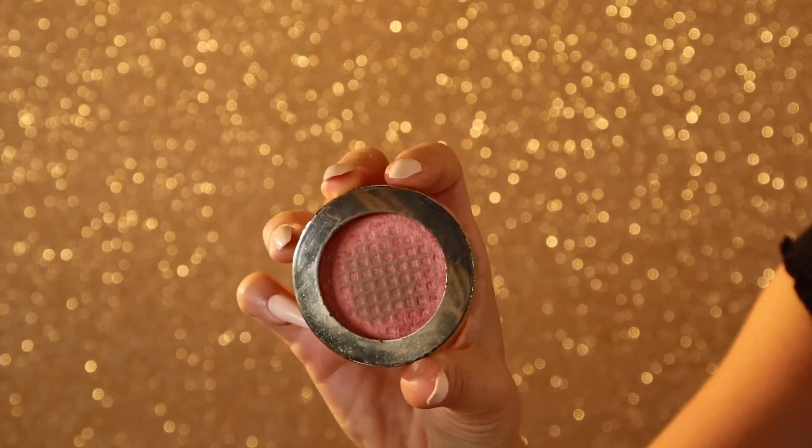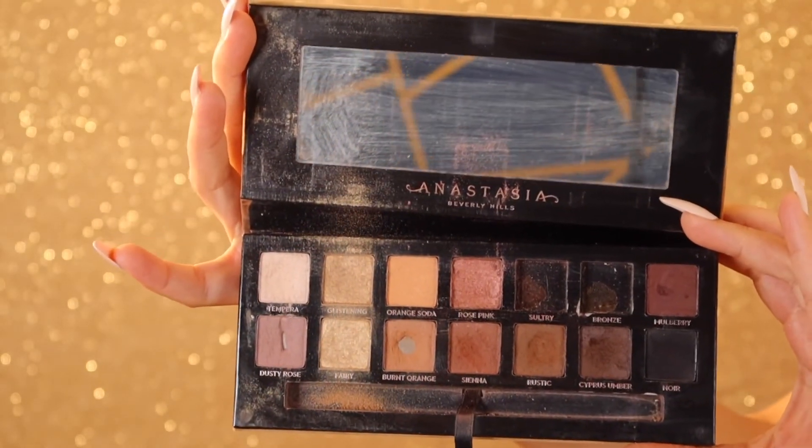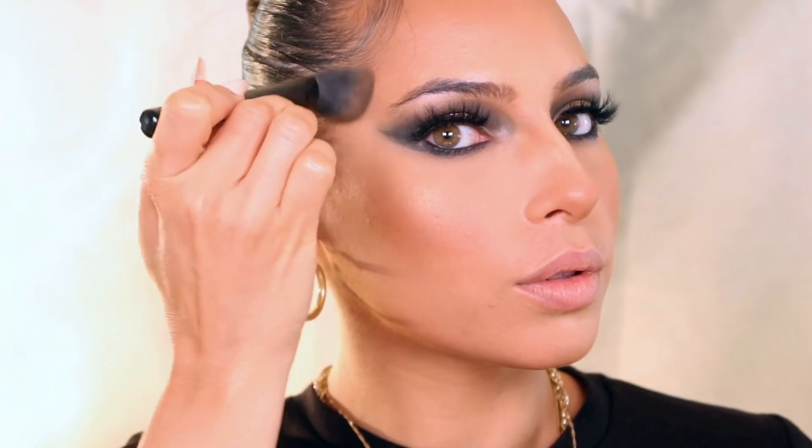Going in with my Milani blush in the shade luminoso — this blush is beyond hitting pan, I definitely need a new one, but it's my favorite blush of all time. I just apply it on my cheeks and my nose and start warming up the face a bit. No shame in my game, I'm going in with the soft glam eyeshadow palette using the shimmery shades as a highlighter — it was just what was handy and it made sense at the time.